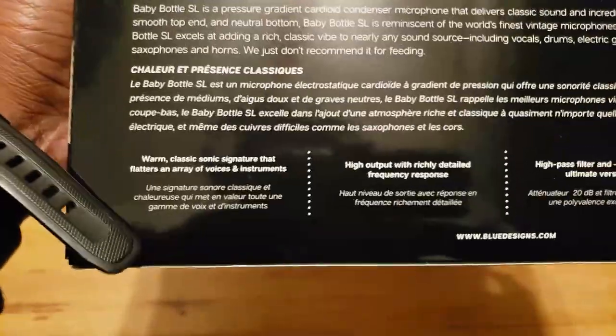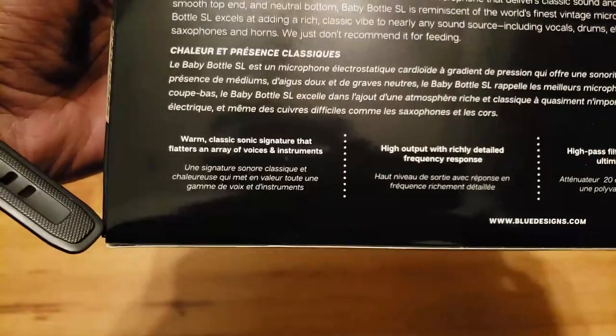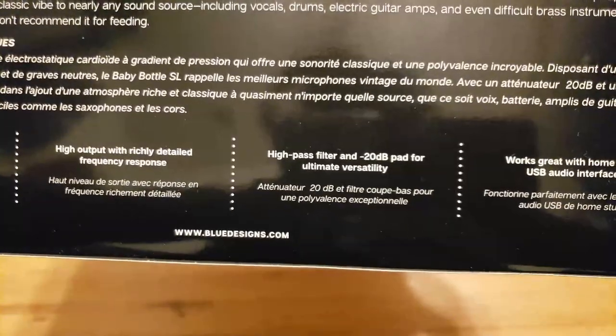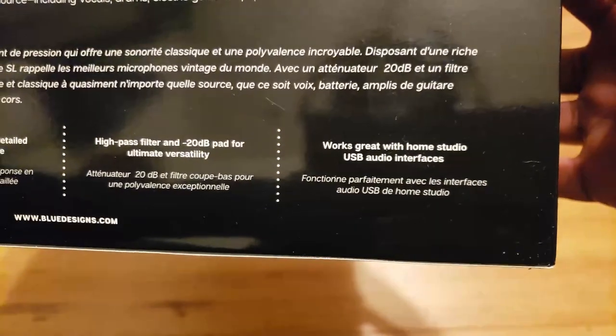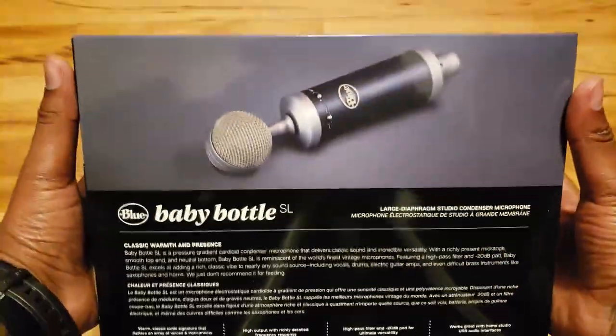So we have a Warm Classic Sonic Signature that flatters an array of voices and instruments, high output with richly detailed frequency response. It also says high pass filter and minus 20 dB pad for ultimate versatility, and it works great with home studio USB audio interfaces. So that's what you have here.